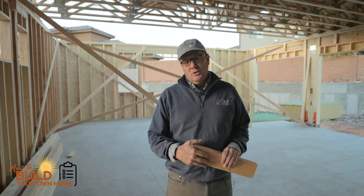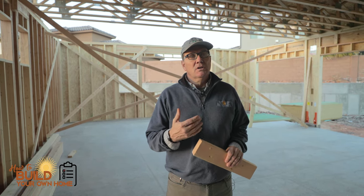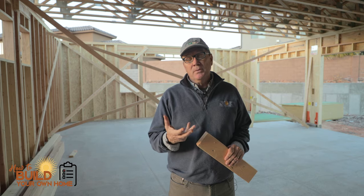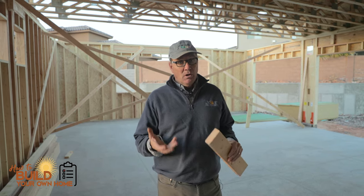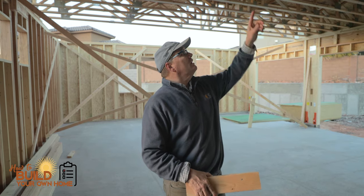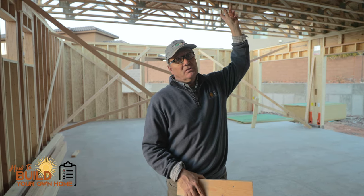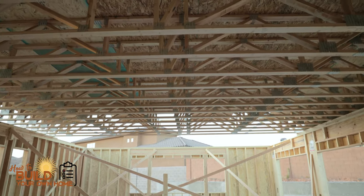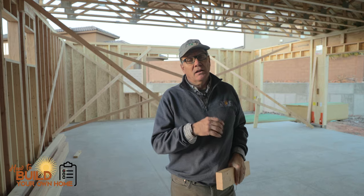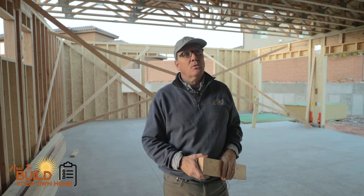Hi, this is Keith with How to Build Your Own Home, and this is just a recommendation — something I really like to see happen that you don't see a lot of unless the engineering requires it. It happens to be the floor joists you see up here. They're web 2x4 engineered floor joists, and I love them. There are a lot of reasons for that.